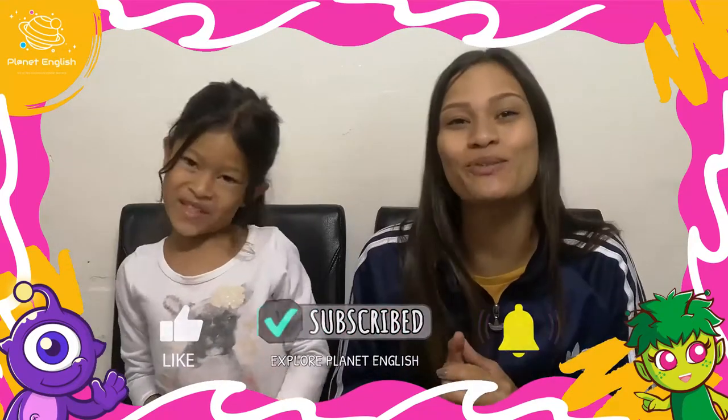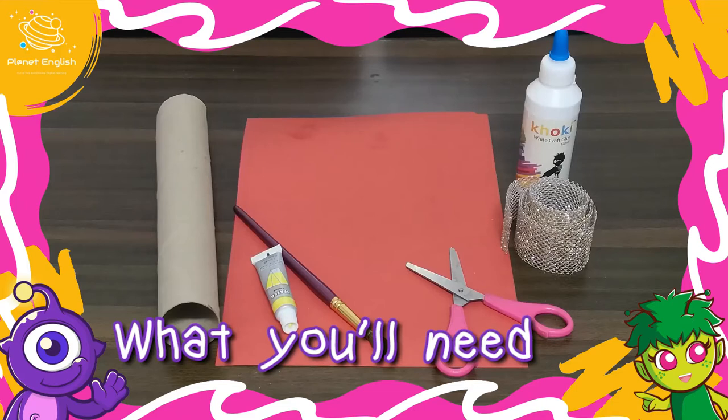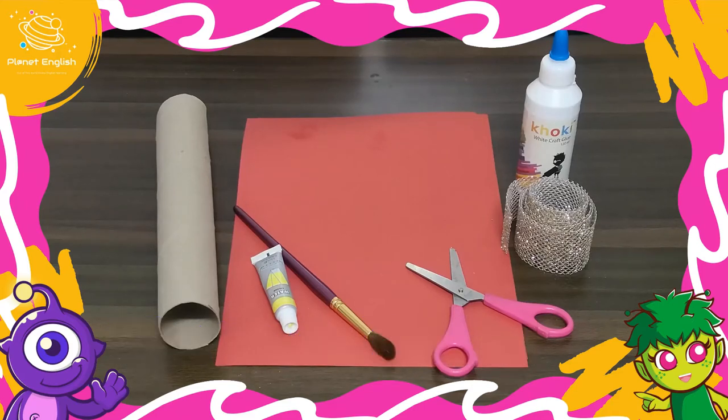Are you looking for a fun Chinese New Year activity? Well, stay tuned to learn how to make a super cute DIY Chinese lantern with us. First, let's have a look at supplies. You will need one paper towel sized cardboard tube.